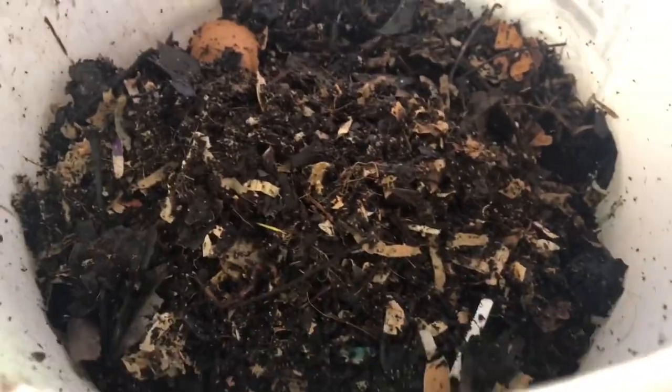I'm going to go ahead and put them in here with all their buddies and we're going to start filling this thing back up. In case you're wondering, this is the Hot Frog worm bin composter. This was gifted to me by Uncle James Worm Farm. I don't remember the price off the top of my head but I'll go ahead and put the link down below.